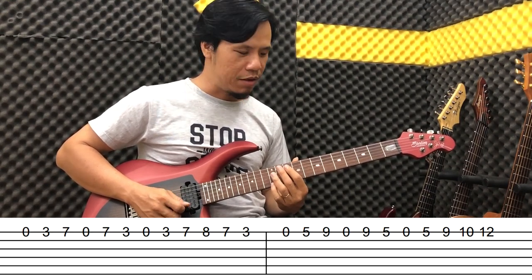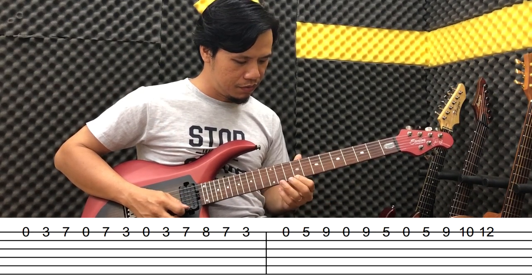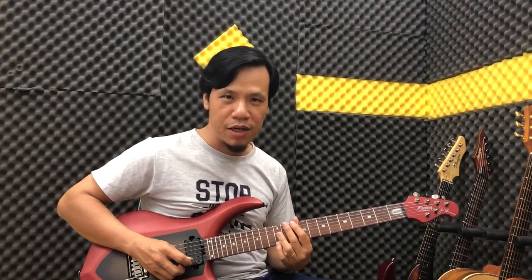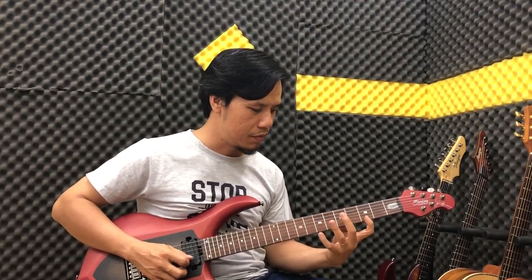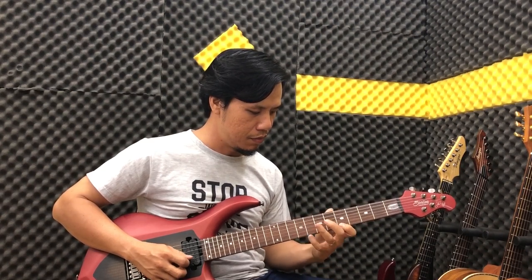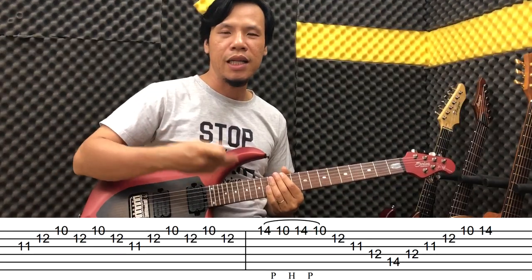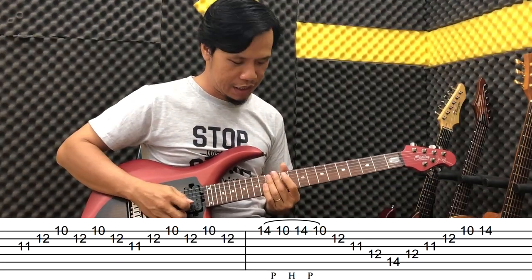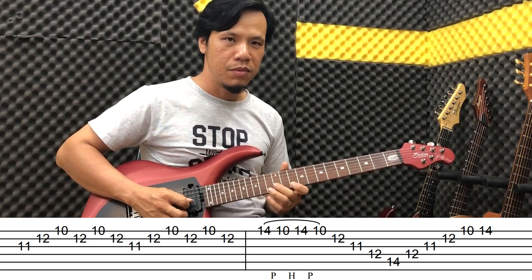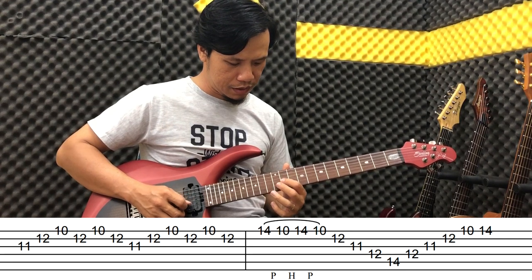Repeat that phrase again. Then in the next section we connect those two phrases together. After that we play on the 3rd string at a slow tempo like this.